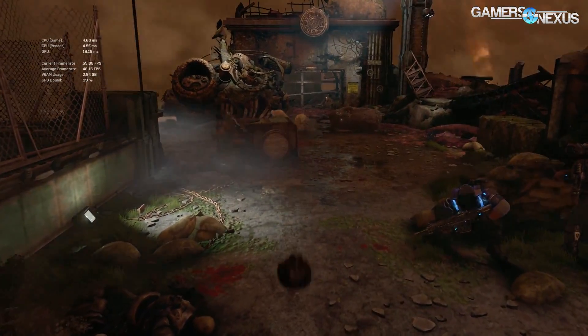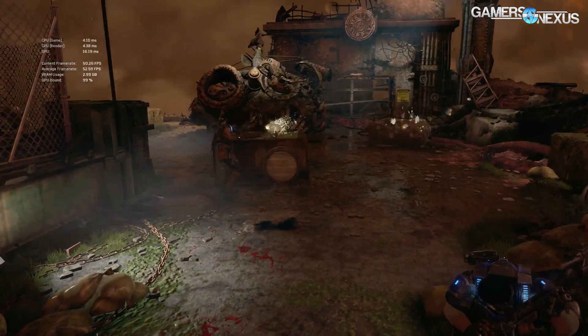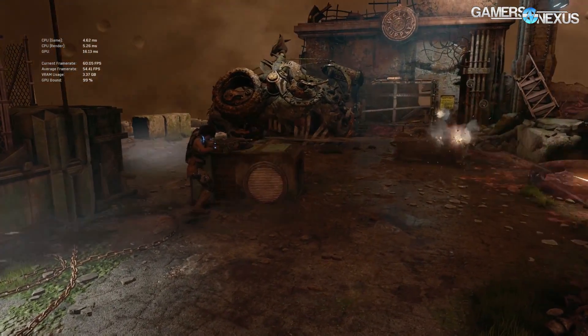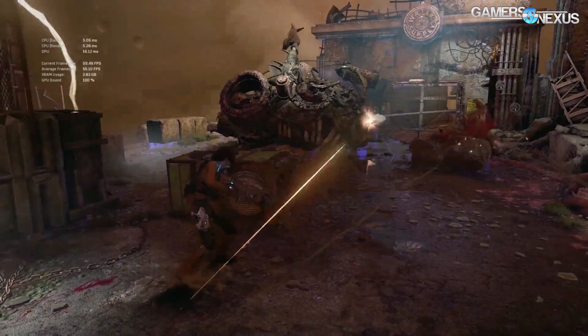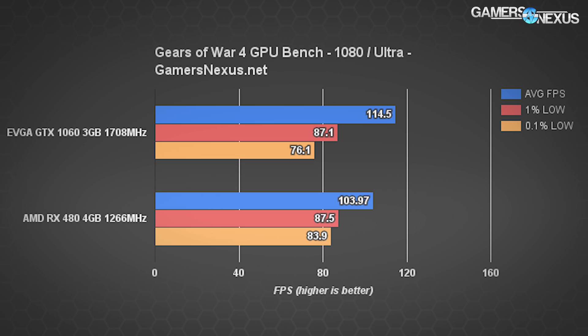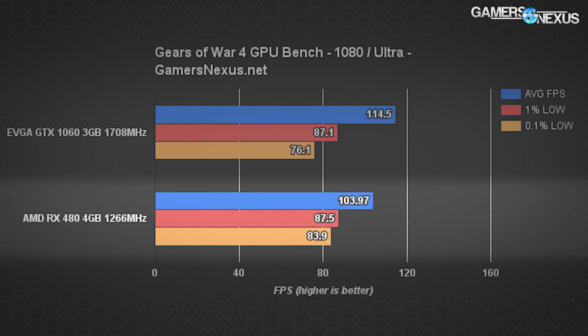Getting to the benchmarks, Gears of War 4 is the first on our bench — a Windows Store title operating on DirectX 12. We use Presentmon to test this game, which hooks into the system pretty directly, and we leverage our own in-house scripting to analyze frame time data, producing the usual 1% and 0.1% low numbers. At 1080p ultra settings, the GTX 1060 3GB operates at nearly 115 FPS average with 87 FPS 1% low and 76 FPS 0.1% low. The RX 480 4GB performs at nearly 104 FPS average — about 10% slower — though at this frame rate throughput, the differences are largely inconsequential.